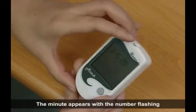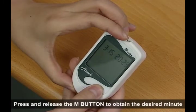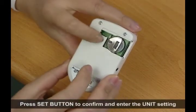The minute appears with the number flashing. Press and release the end button to obtain the desired minute. Press set button to confirm and enter the unit setting.